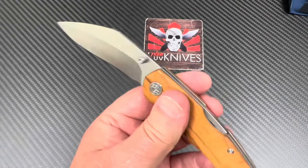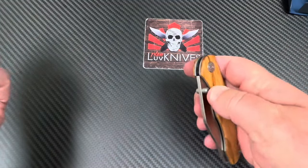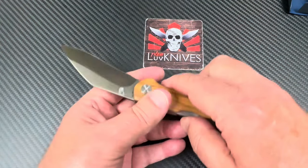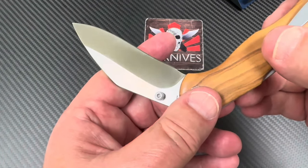There's no jimping or anything up top — it's got thumb studs. It's definitely easy to open; it just kicks right open with a real positive feel. I mean, it's sharp out of the box and it's 154CM.